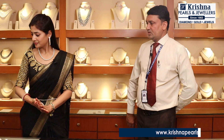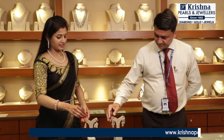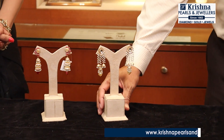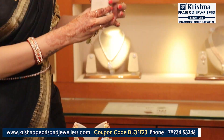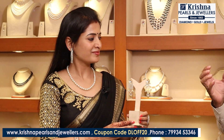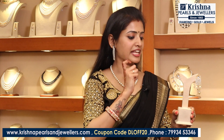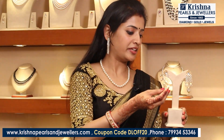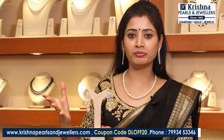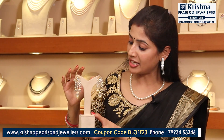Next item is a jumka — earrings. This is so beautiful. There are so many varieties. It's lightweight gold with a saltwater pearl combination. It has a lot of heavy look but is lightweight gold. The jumkas are lightweight. This jumka is also very beautiful. Ladies especially, we are very uncomfortable with heavy jewelry — we feel like taking it off. But this has a lot of lightweight and is a very beautiful, elegant piece.